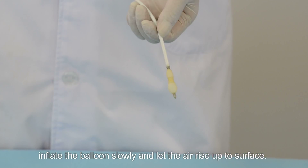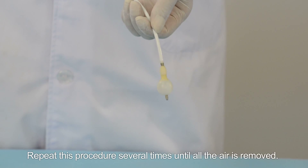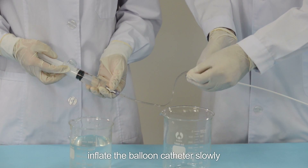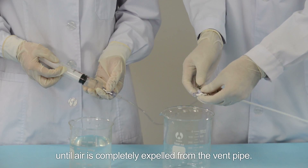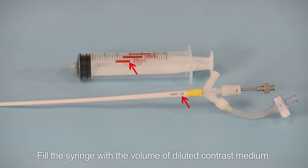Inject heparinized saline while the balloon is placed in a lower position. Inflate the balloon slowly and let the air rise up to the surface. Repeat the procedure several times until all the air is removed. Fill the syringe with contrast medium and inflate the balloon catheter slowly while the vent port is opened until air is completely expelled from the vent pipe.